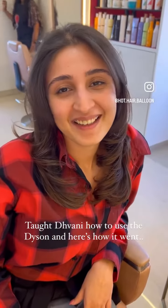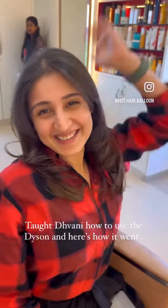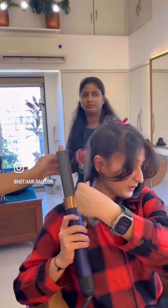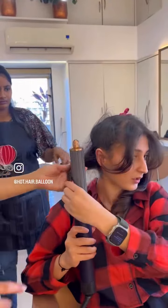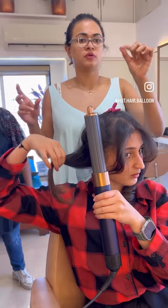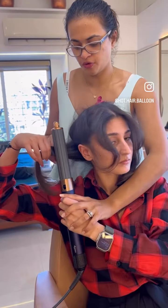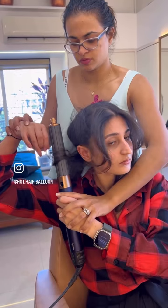Did I teach you something new today? Yeah! What is that? Blow dry my own hair — at 25, I learned to finally. So this way — no, no, you just focus on holding this from the tip. This will be like that, no tip, and this will be in front of it.